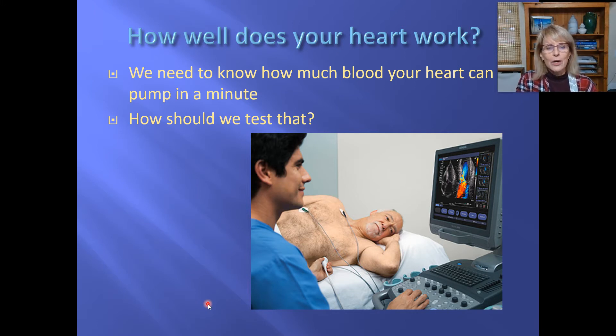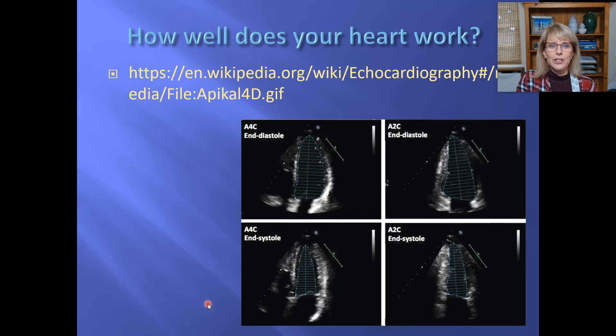This allows us to have the whole profession of echocardiography, or being an ultrasound technician. There's a link in the PowerPoint slides on the Canvas page, or you can just go to Wikipedia and search echocardiography. This is what they'd be looking at — I don't expect you to be able to read these, I can't really read these either — but here's what echocardiography can do.